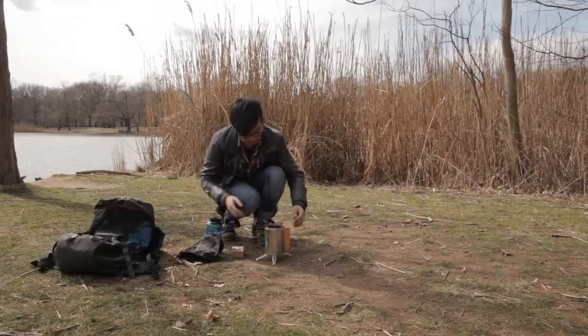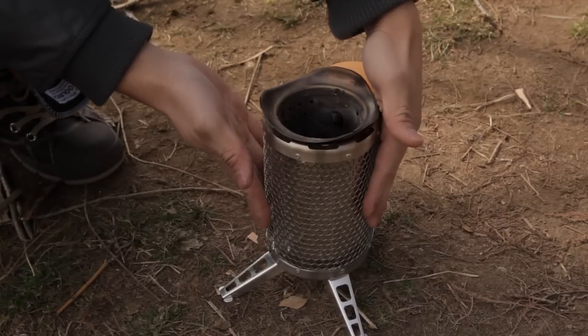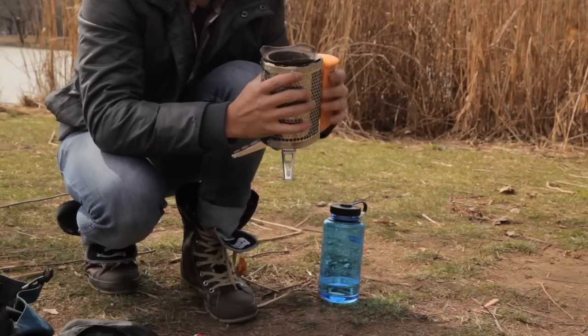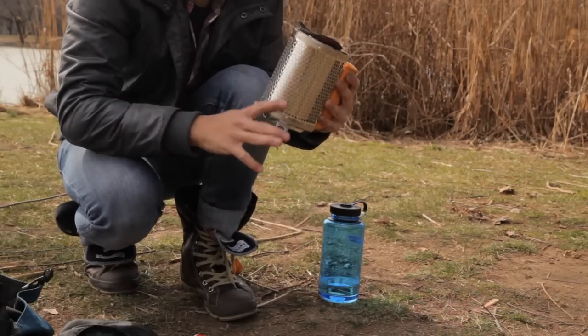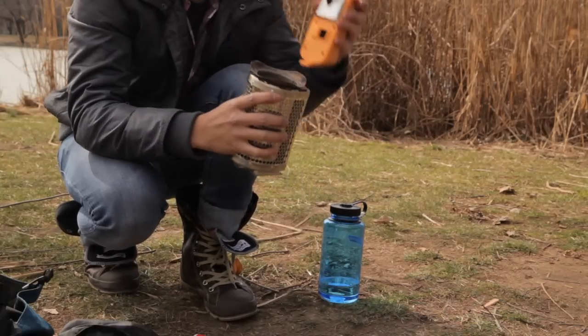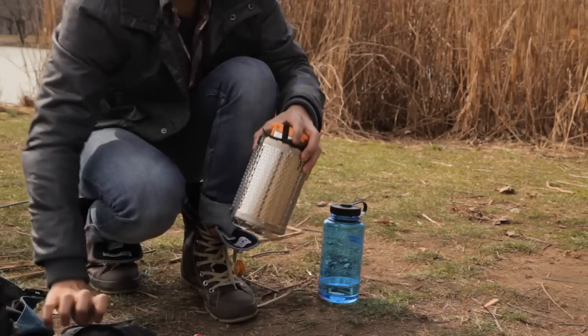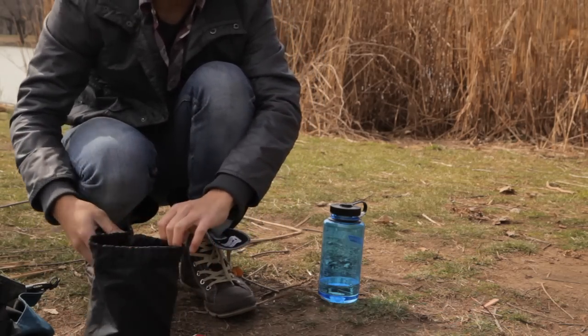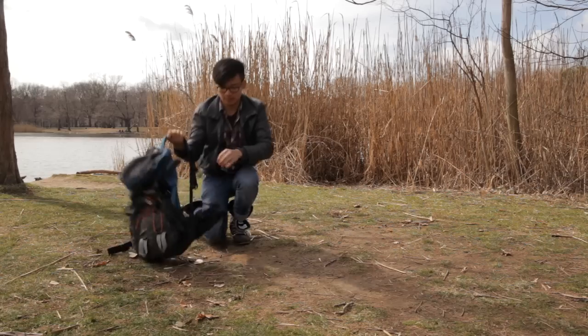Wait at least five minutes to see if the stove chamber is cool enough. Once it's completely cool, you can store the power module inside. Fold the legs down, remove the power module, and slide it into the stove chamber. Remember, it's important that the stove chamber is cool in order to protect the power module. Just slip your stove into your stuff sack and you're ready to go!